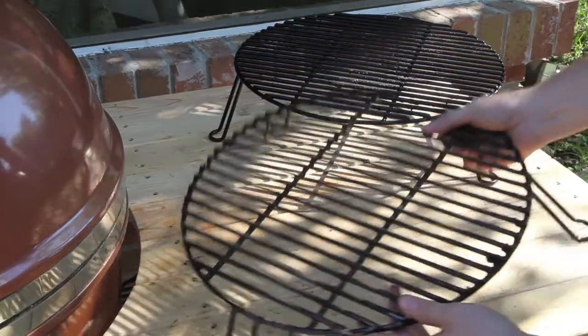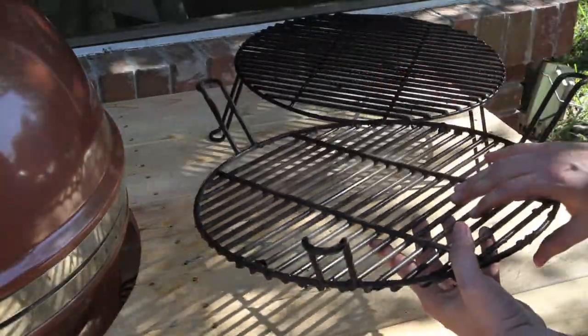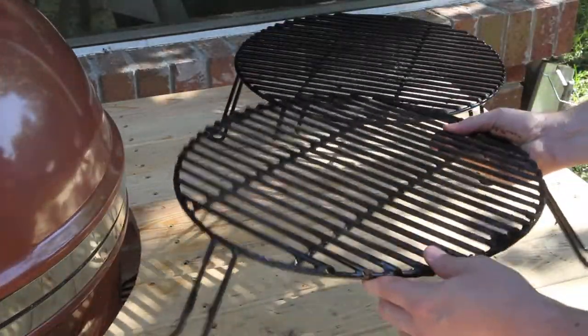This is the indirect cooking rack. For an indirect low and slow cook, you've got it flipped upside down — I'll walk you guys through all that. When you're cooking pizzas, you use this in the upward position with a pizza stone on top. We'll take a look at that as well.